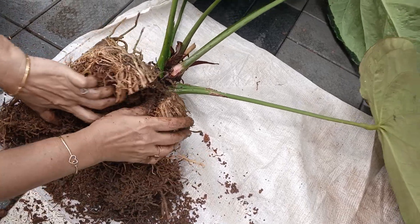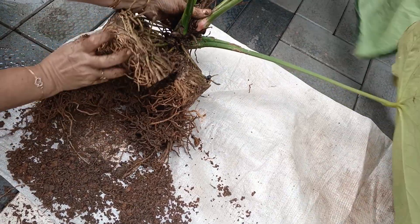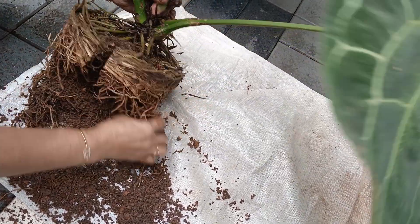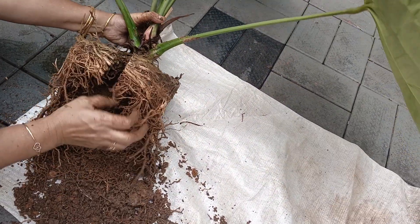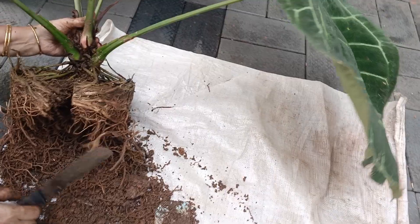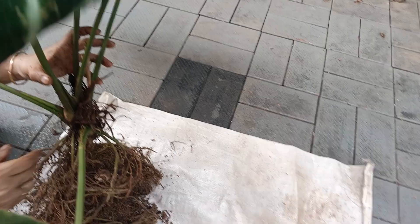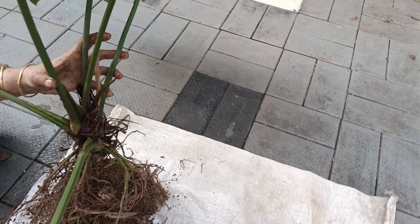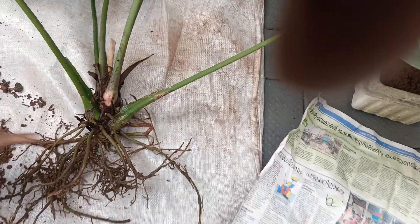We will be able to mix this plant. We will cut the plant in the first place. We will cut into two and three sections.